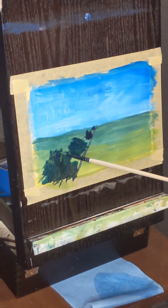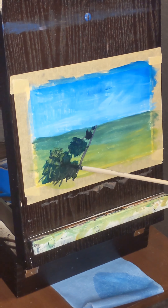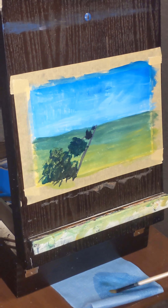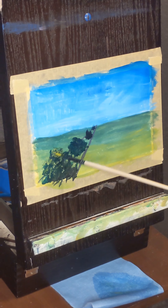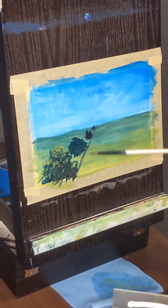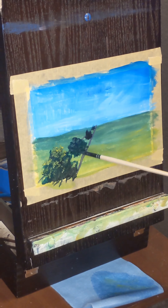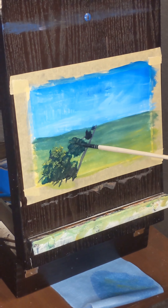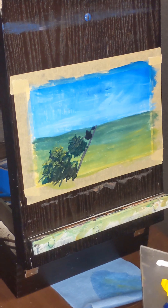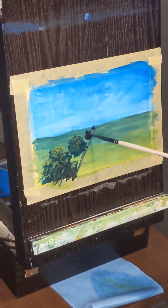We're now going to start on the highlights for our bushes, beginning with the bush that is closest to us. Remember this one is going to be the most detailed, so you can use all of your primary colors mixed together. I'm going to add warmer colors into our highlights. As we work back on the other bushes, we'll drop out the yellow in the highlights when we move to the next bush, then drop out the reds, and in the last bush it will be just primarily blue with maybe no highlight at all because it's so far in the distance.